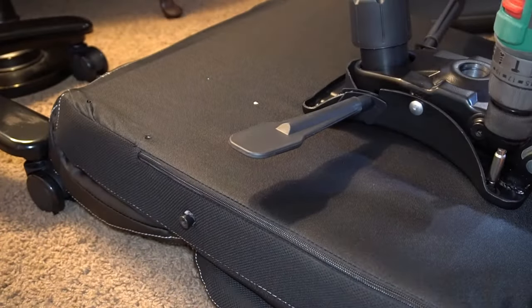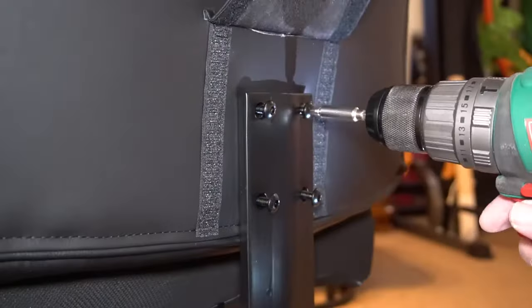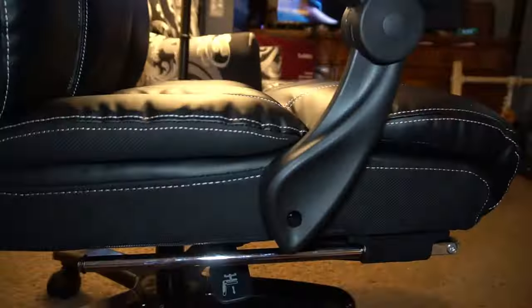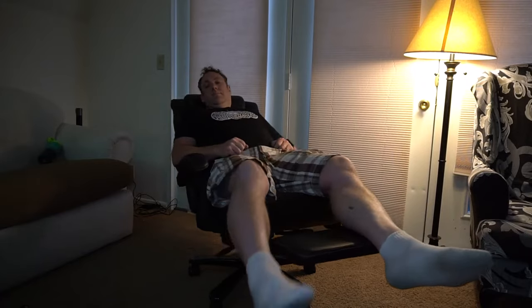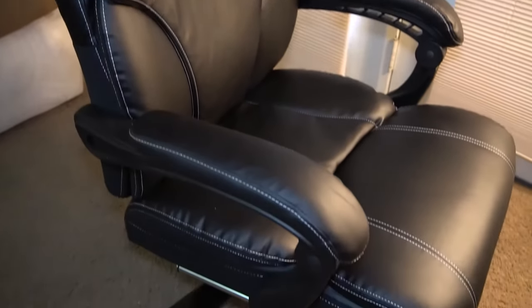You screw the seat cushion on, and overall the assembly was really straightforward and easy. The instructions were easy to follow; it took me about 40 minutes while watching TV, so I probably could have done it faster. Overall, really nice chair — I got this for free to do this review and I really like it. Super comfortable, and nice that it lays back.